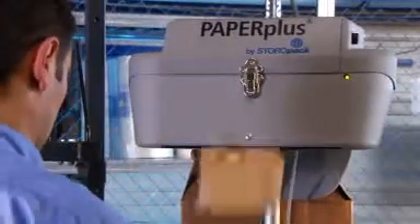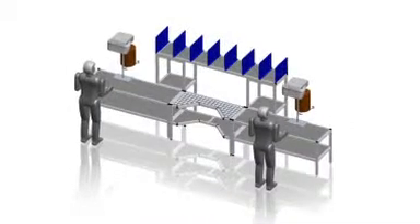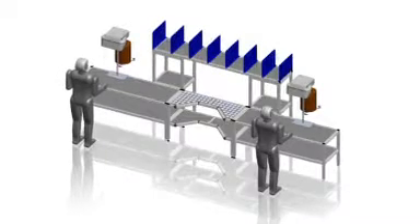The working height can be varied to ensure optimum ergonomic functionality. The machine head is rotatable. Paper Plus machines can be integrated into any shipping process, either in modular form or as a standard solution.